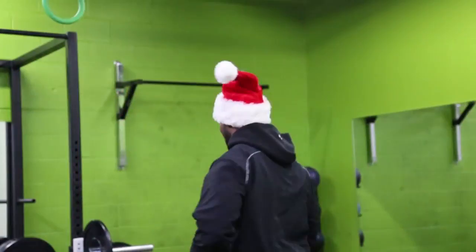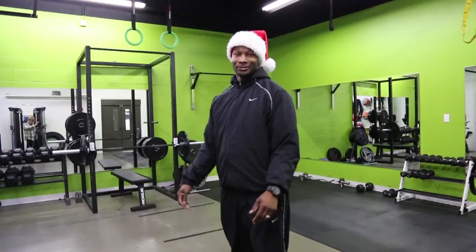Ho ho ho, on the 12th day of fitness, my trainer gave to me. Hi guys, it's Jane Andrews Brantley, your resident yoga teacher. Today we are going to walk through plank pose.